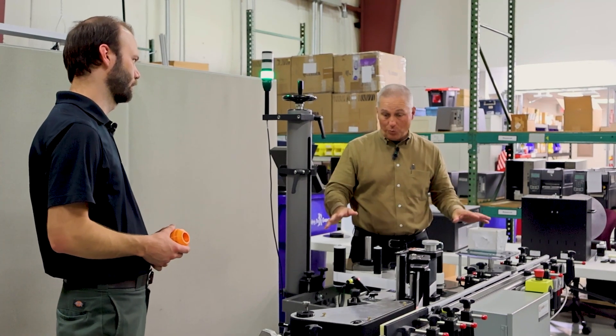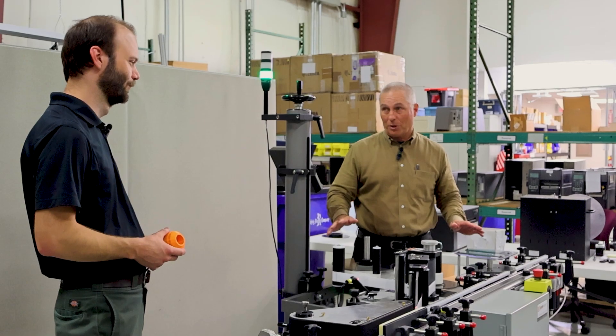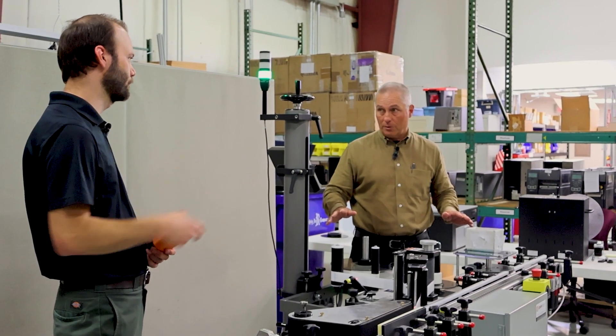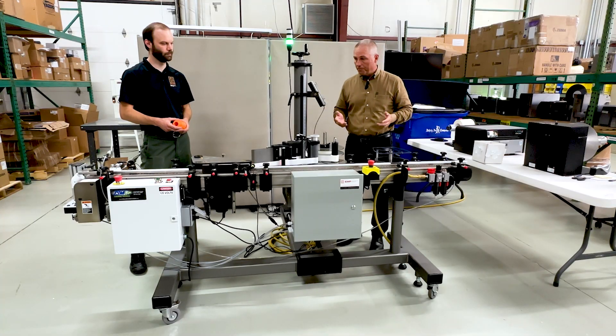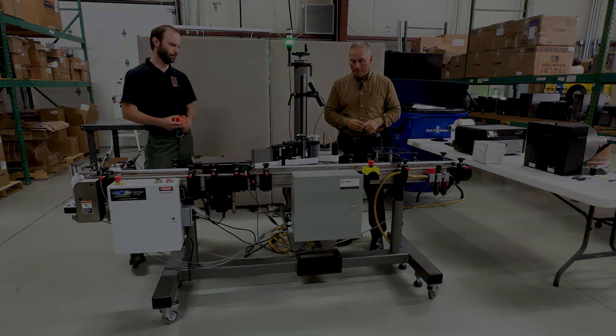Jake is going to go install this — we'll probably load it up in our big American Pickers van and strap it down. It's only a 30-minute drive, so love a local customer. Label applicators: a nice system designed and engineered by us, customization done to it, delivered to the customer site fully functional and fully working. EMPTechGroup.com is always the best place to find us. Thanks, Jake!